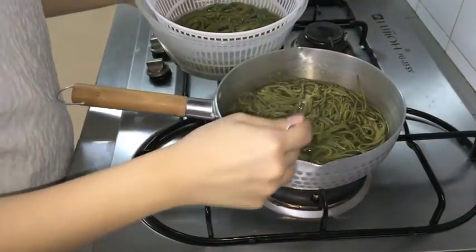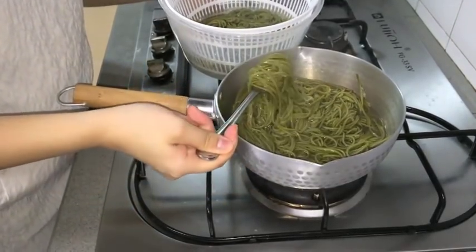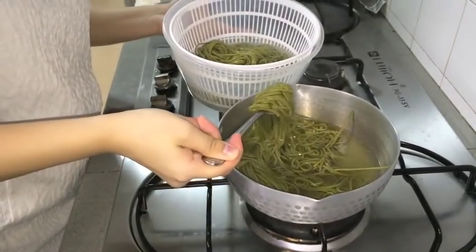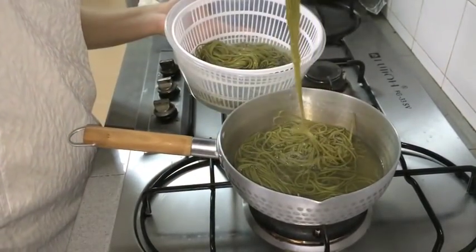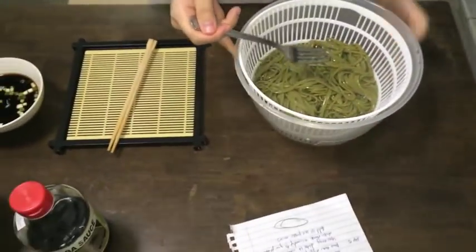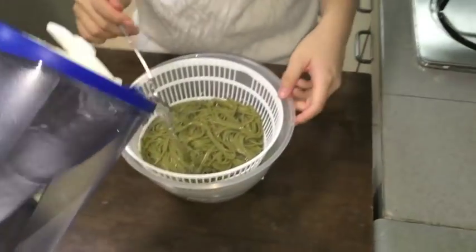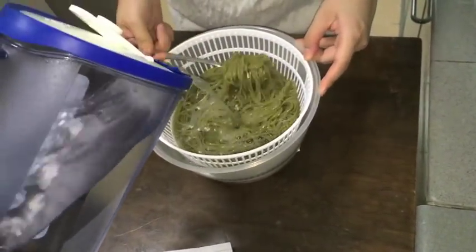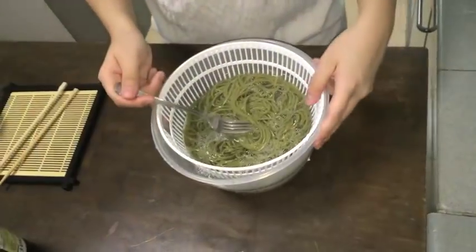The fourth step is to drain the noodles in a colander and wash them in cold running water. This is to remove the stickiness of the noodles.